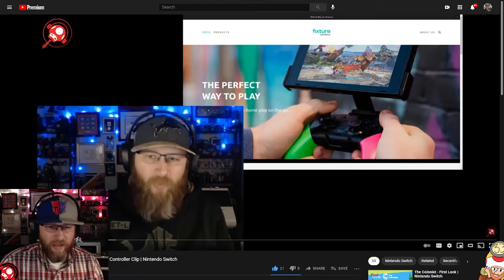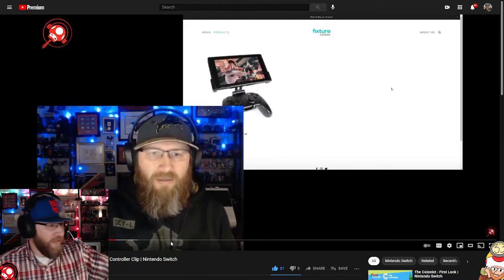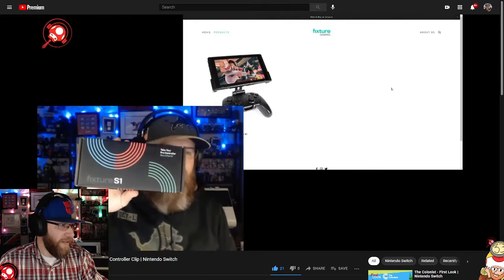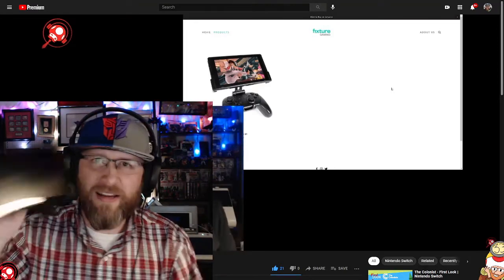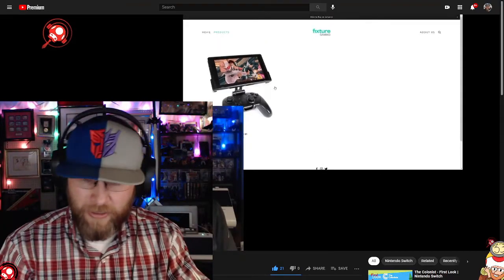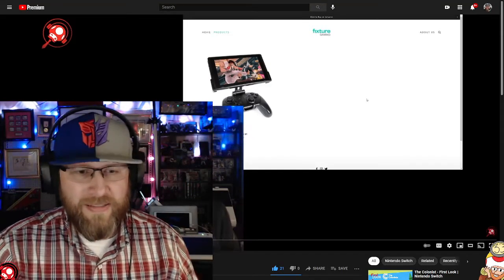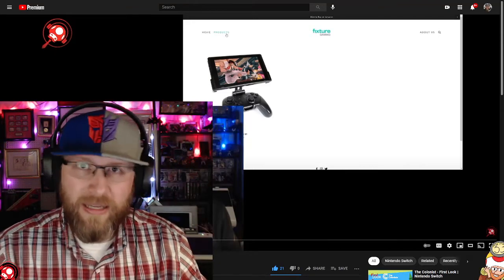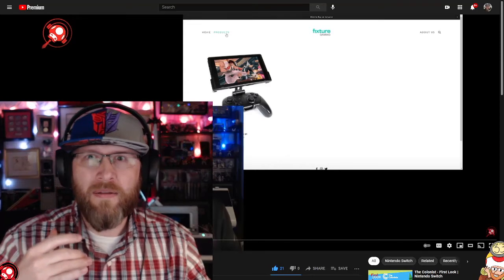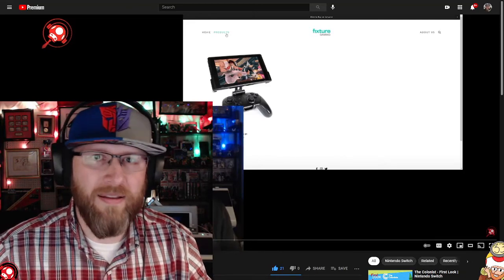I've got it right here. The Fixture S1 holds the Nintendo Switch. I've been using it for some time now since I got it in March, and I bought it with my own money — they did not send it to me. I wanted it because I really like the setup of using a clip with a controller, like for xCloud gaming.